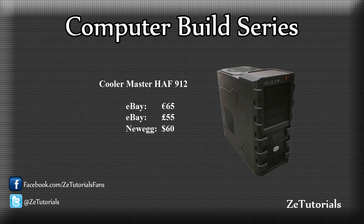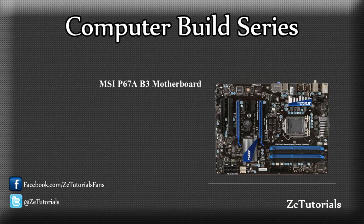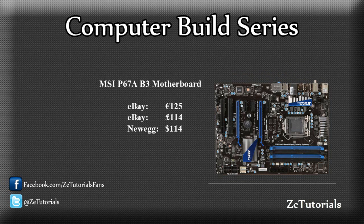For pricing, I used what I think to be the cheapest and best way to buy the parts, which would be eBay for British and Irish people, and Newegg for American users. As you can see, it's only 65 euros, or 55 sterling, or 60 dollars. So it's a nice, cheap case, and that will do us just fine. I'm going for a pretty solid motherboard — it's got good reviews online. It's the MSI P67A B3 version motherboard. It's about 125 euro on eBay, and it's a good price for a good motherboard. It'll work nicely with our Intel Core i7, our graphics card, and our RAM.